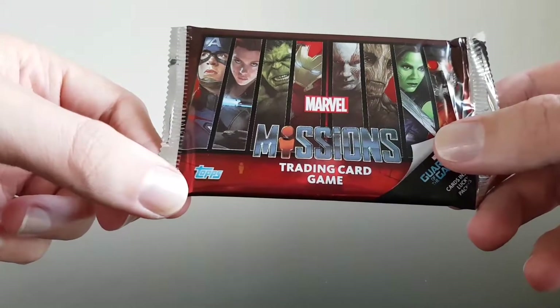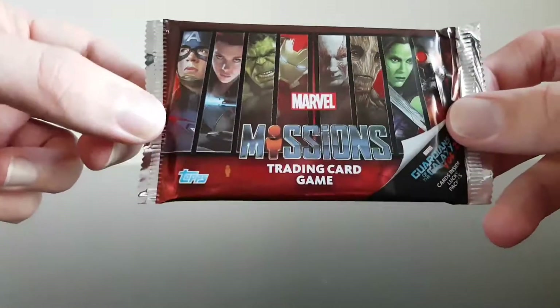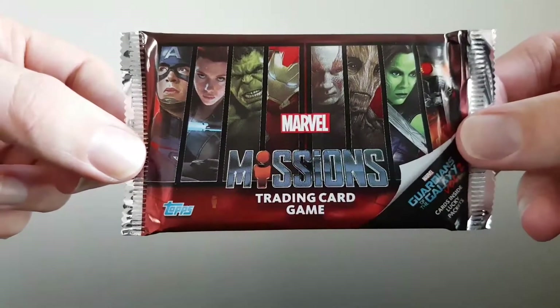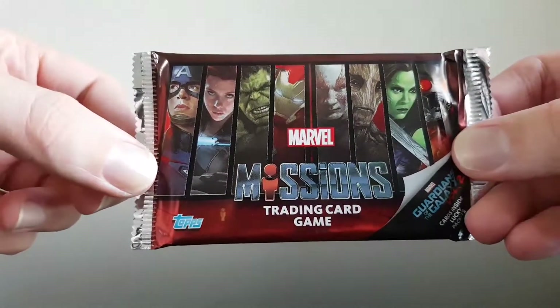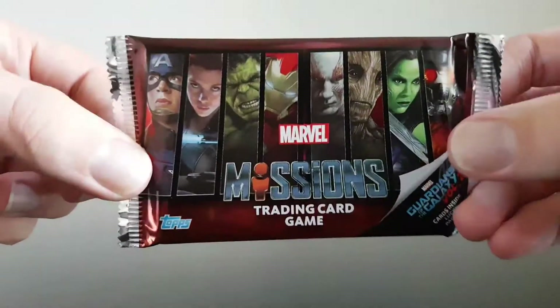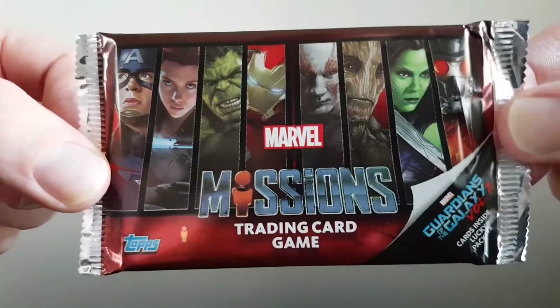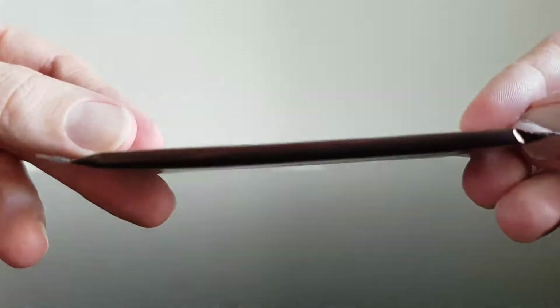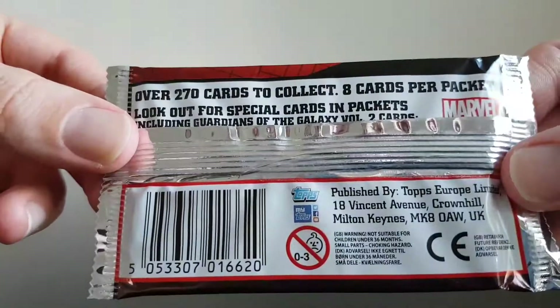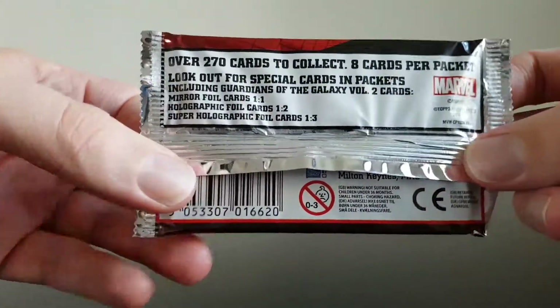I had those old Doctor Who ones which were done by Panini - I'm pretty sure it was done by them. This is Missions from Marvel and it looks like it's based upon the movies. Obviously these look like screen grabs from the movies, along with obviously the Guardians as mentioned. We'll have a quick look at the packaging - this is the front, that is the side, and this is the back.